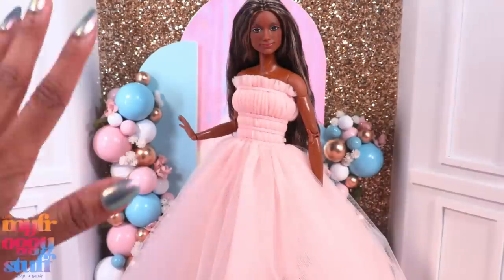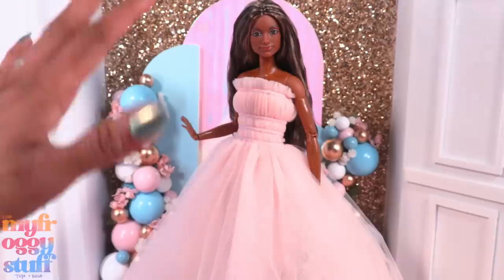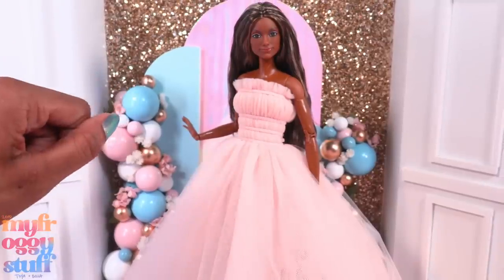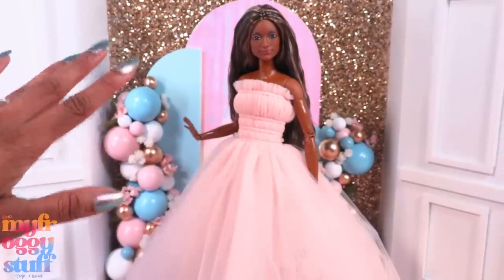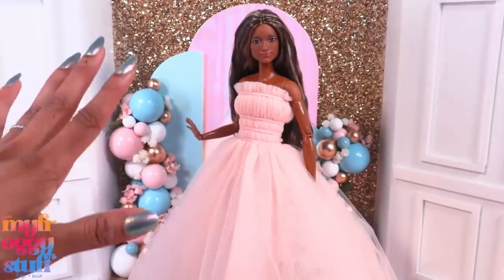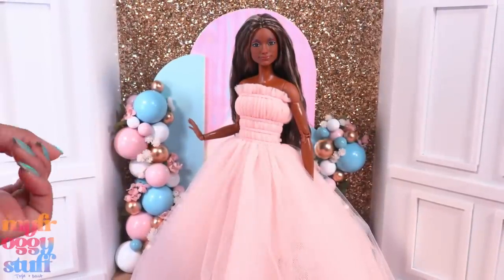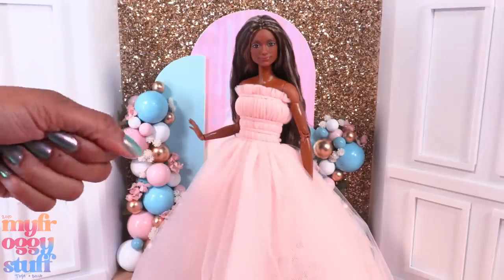Thank you for joining us while we made a backdrop and checked out a few dresses! Like, comment, share, and subscribe — don't forget to ring the bell. Follow us on Instagram at My Froggy Stuff, The Frog Vlog, and Bella of My Froggy Stuff. We will see you next time, bye!